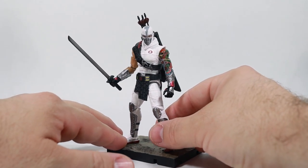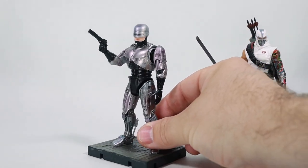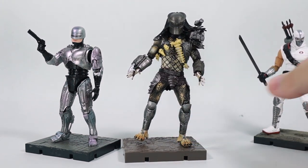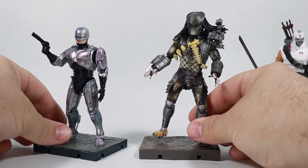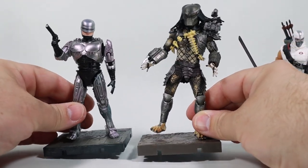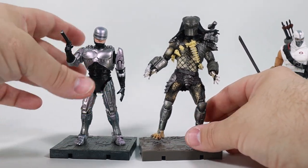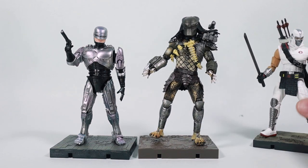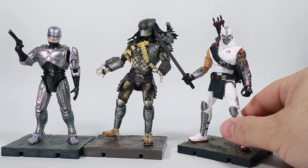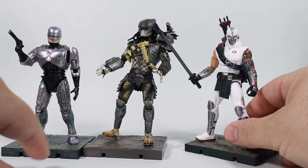I don't know a lot about Hiya Toys, but I do own a few of their figures — a Robocop and a jungle hunter Predator. I purchased these only so I could have four-inch style figures to go with my Fortnite action figures, since both Robocop and Predator are now characters in Fortnite. I was excited and a little concerned for these G.I. Joe action figures when I heard about their release, because I had these two Hiya figures as a reference point.